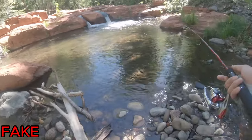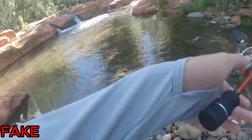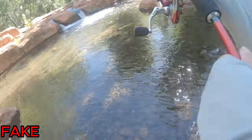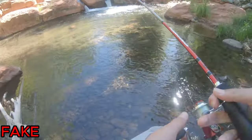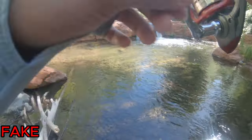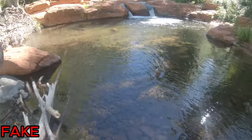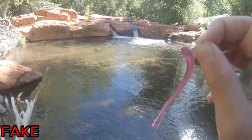Let's see if there's anything hiding in these beautiful waterfalls right here. Got him! Look at that — straight out of the little waterfall. That guy right there crushed that soft plastic worm.